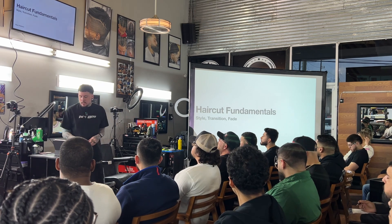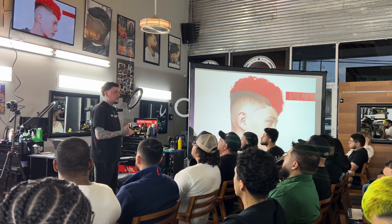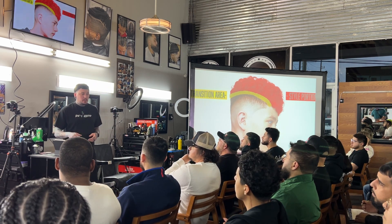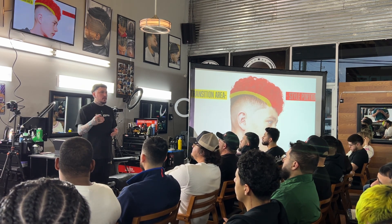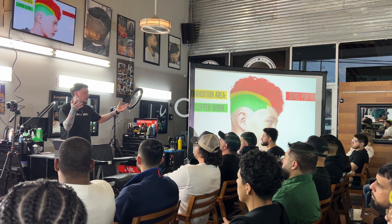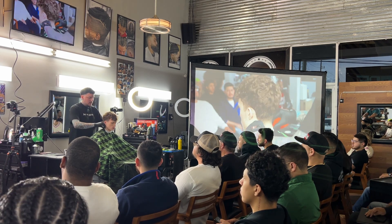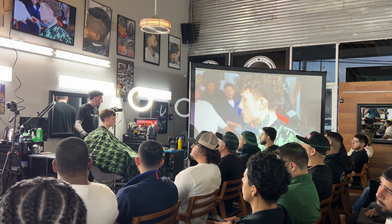I'm going to apply those same processes to hair cutting, because I think sometimes we fail to have systems and processes when we're cutting hair. This process is going to help you apply to any head, any texture, any haircut. I'll bring it down into three parts: we've got the style portion, the transition, and the fade — or the clipper work. So our style portion is going to be our length on top. That can look different on different haircuts — if it's a mohawk, it can be in the back. Our transition area is the next thing to identify, and where our transition is might change from haircut to haircut.